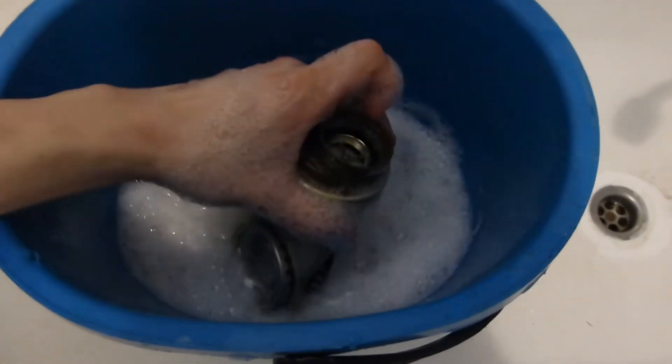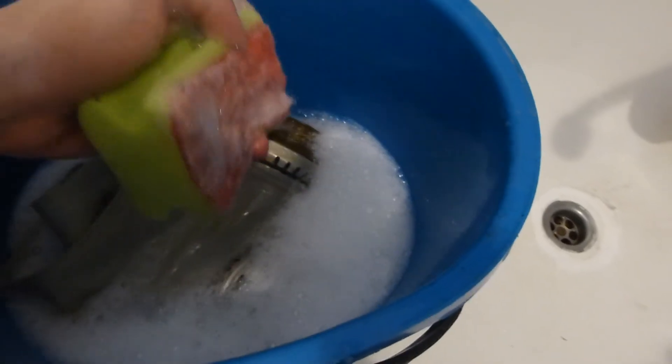Just get it nice and clean. You need the water to get everywhere. The rubber parts can be removed but I just like to flip it and submerge it so the water gets everywhere. The soap water really needs to get in there good. Next step: you take a sponge and clean the whole mask with the sponge.